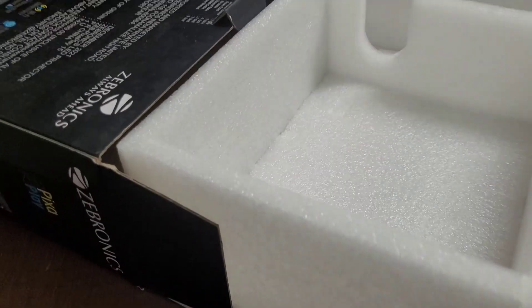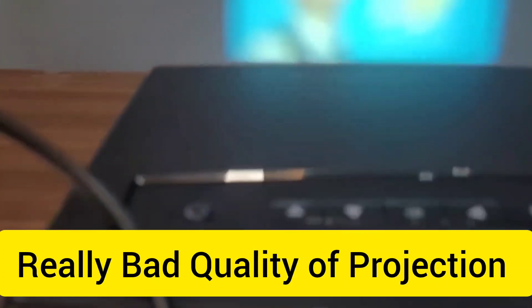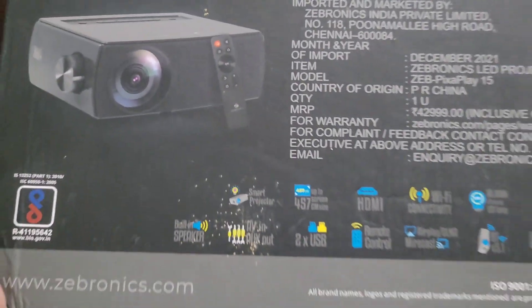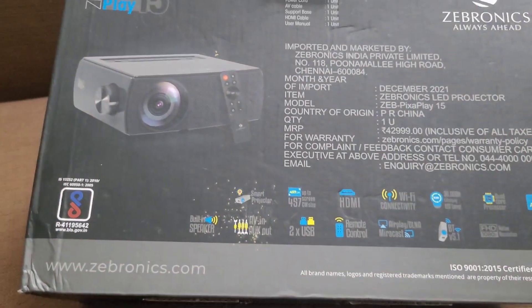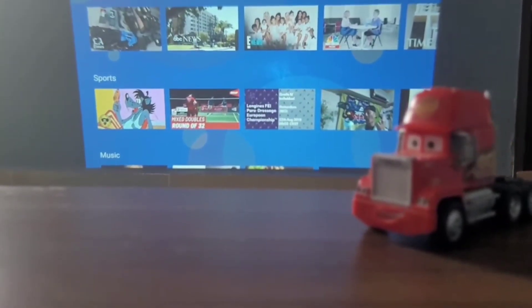I have sold this projector because it's not one of the good projectors I was looking for. Even if the specs really say it's great, if you look into the details — after using it for almost four to five months — it really disappointed me. The brightness wasn't good, the lumens weren't great, and it's also not able to play good content from Netflix and Amazon Prime.